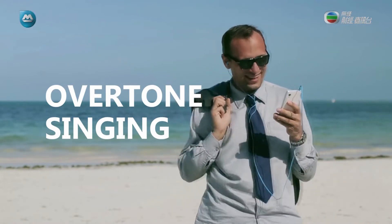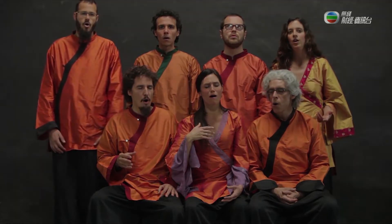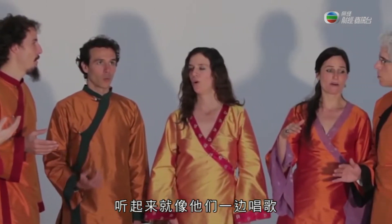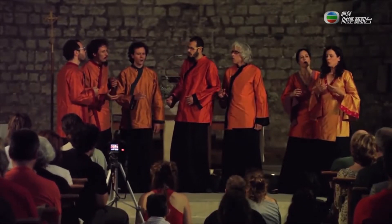Overtone Singing. First, listen to this choir. Now listen to this other guy singing. It sounds like they're singing and doing something else entirely with their voices, like doing two or even three voices at once.